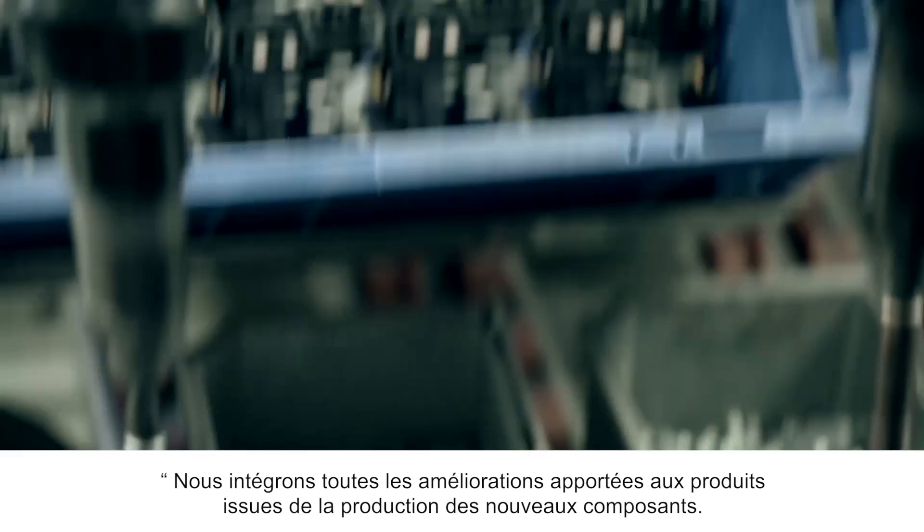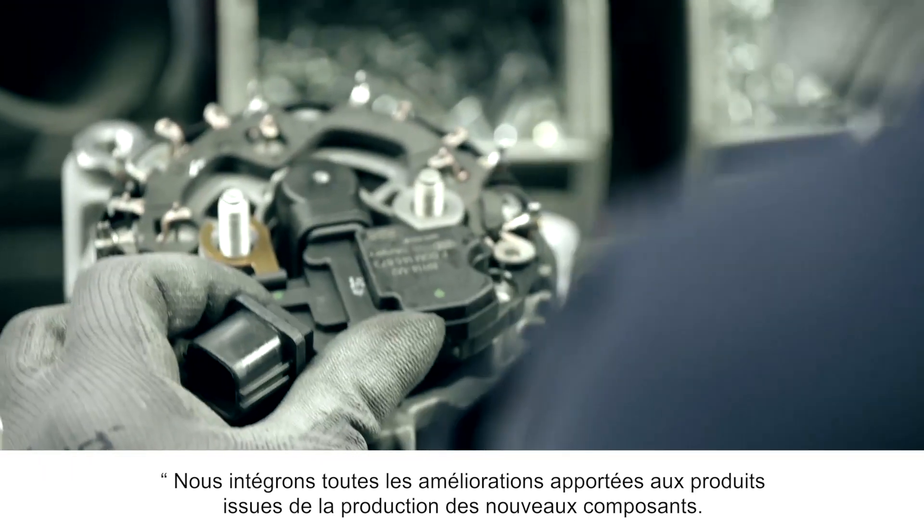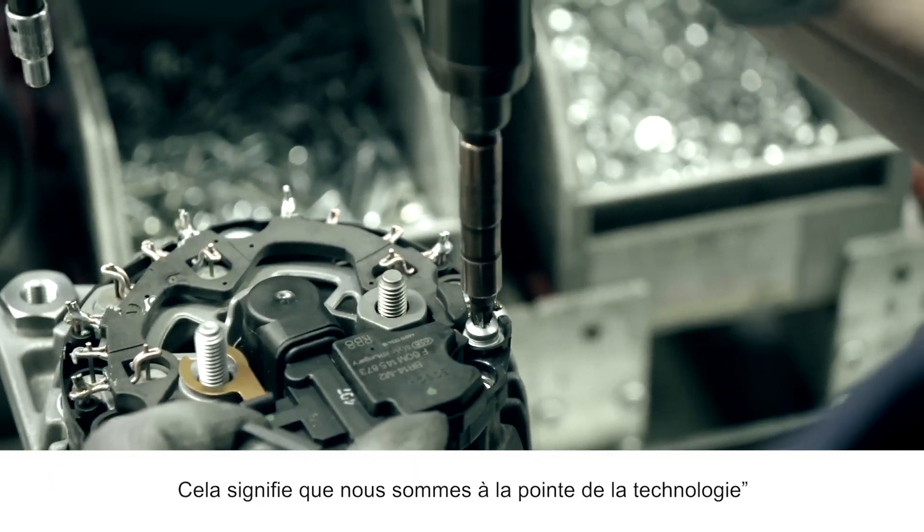We incorporate all product improvements from the production of new components. This means that we are on the cutting edge of technology.